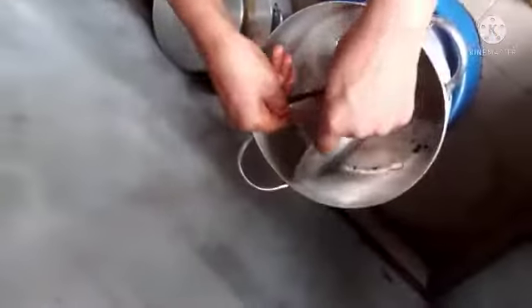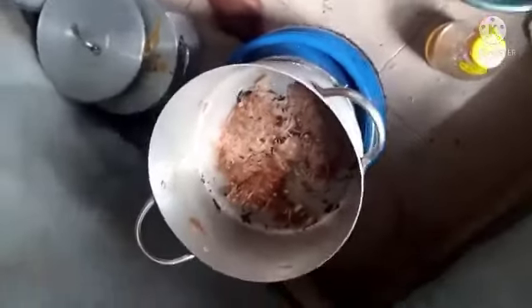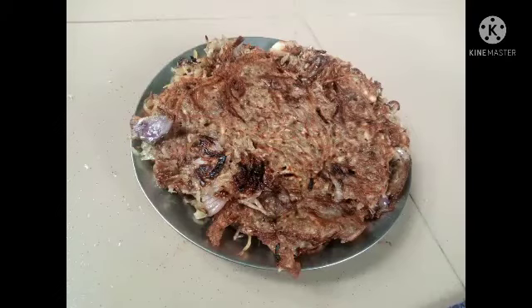I will drop a video on how you can flip it. After flipping, you allow it to sit for some time, cover it, and allow it to fry. Then you bring it down and enjoy. Thanks for watching, see you in my next video, bye!